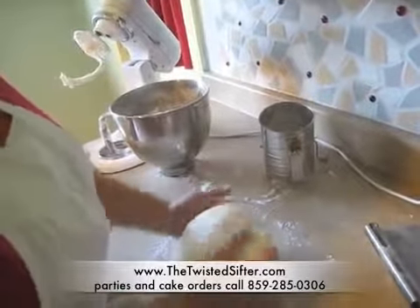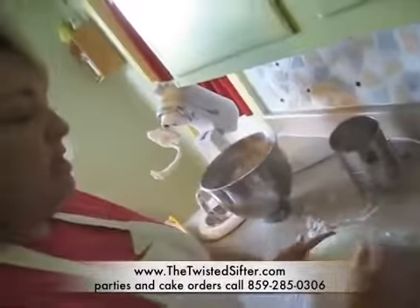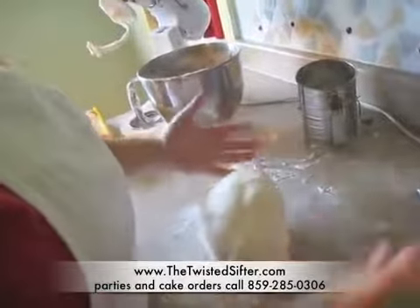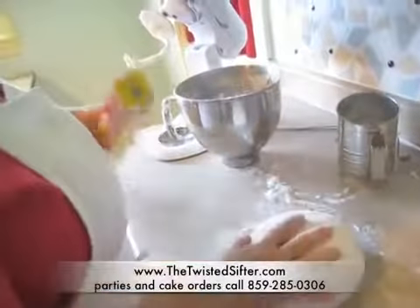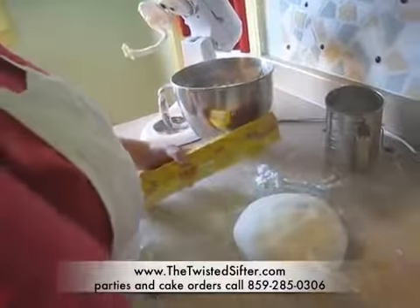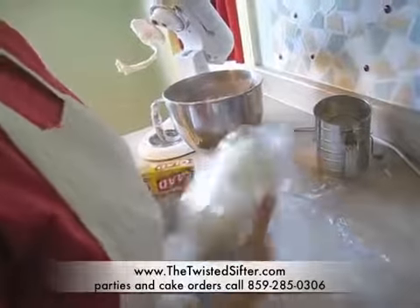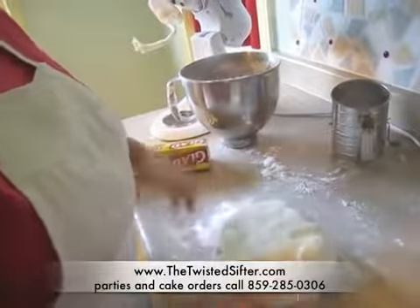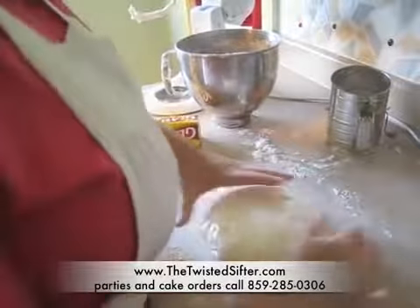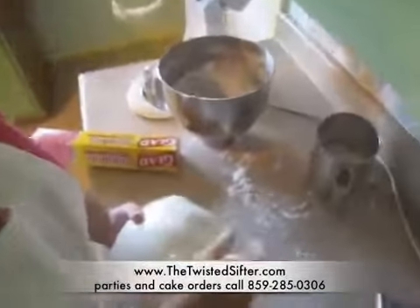You can either add color to it or divide it up if you're going to do a couple of different colors. All you do is add the color and knead it to the saturation that you like. When you're done, you're going to double wrap it with cling wrap or saran wrap. Make sure you wrap it so that it's airtight — you don't want any air to get to your fondant, otherwise it starts to dry out and get crusty.